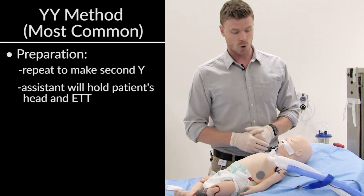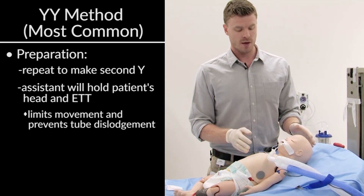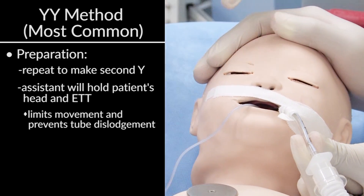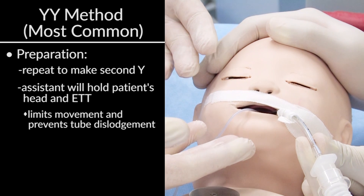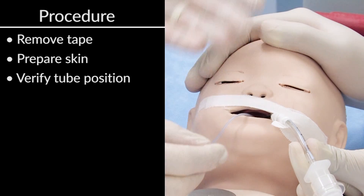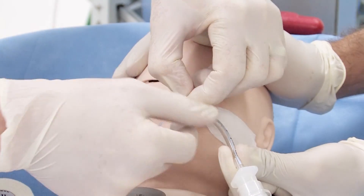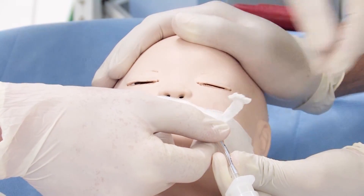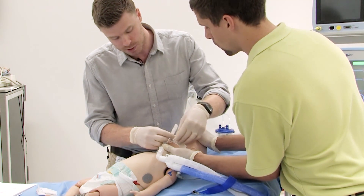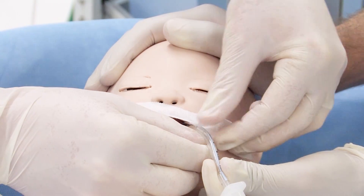We're going to have an assistant come in here and hold the baby's head and the endotracheal tube. Holding the head and the endotracheal tube ensures that if there are any patient movements, they'll be able to make sure the tube doesn't come dislodged. We've verified the placement — it's in good place — so we're going to tape this endotracheal tube right in the same position it is now. I'm going to take off this tape job, prepare the skin, verify the position, and then do the tape job. Good communication is key between the person doing the re-taping and the person assisting, so I'm going to make sure my assistant knows he has total control of the endotracheal tube now because the tape is off the face.